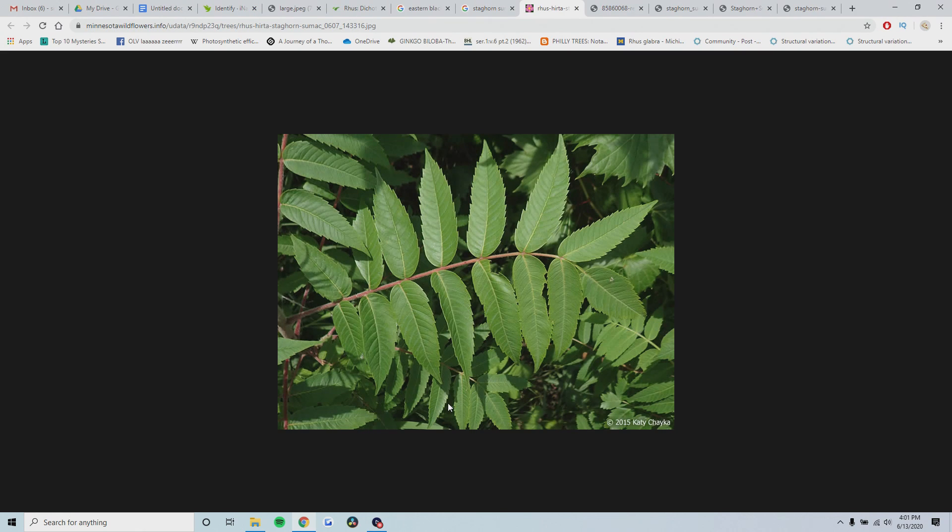We're going to start off with two of the most common sumacs in the United States - they're often confused with each other - and that is smooth sumac and staghorn sumac. I made a whole video on how to tell these apart; if you want to check that out it'll be in the description, but I'm going to go over it again here right now.